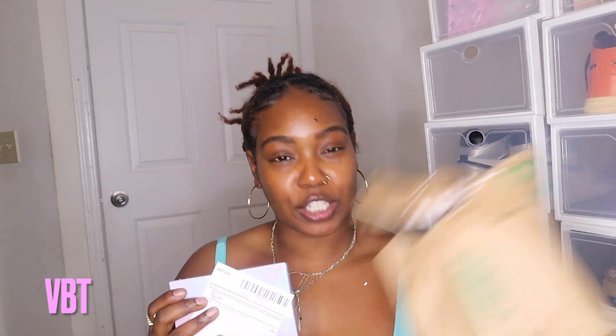VBT was kind enough to send me this package and I just busted it open for camera purposes — I don't feel like doing all that, but everything is just new. I haven't even opened it — see, receipt and all that. What's this? Boob tape! Yes, y'all!